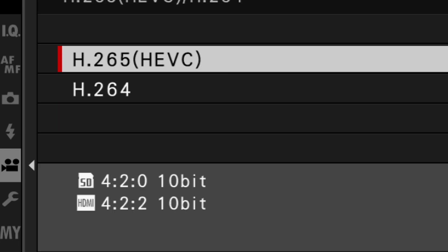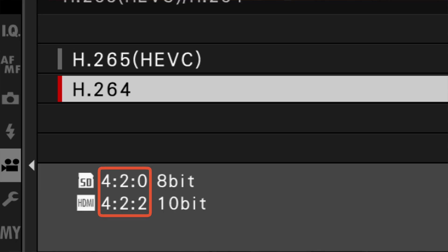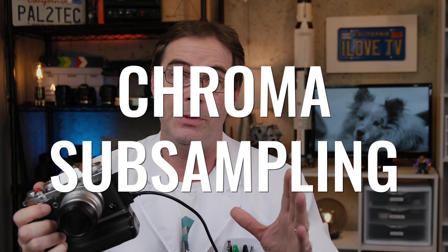If you look on the X-T3 and X-T4, you'll see that it offers a choice of 420 or 422. What exactly does that mean? Glad you asked. These numbers and the way they appear in your camera menu are a way of explaining how your Fujifilm camera is performing chroma subsampling.